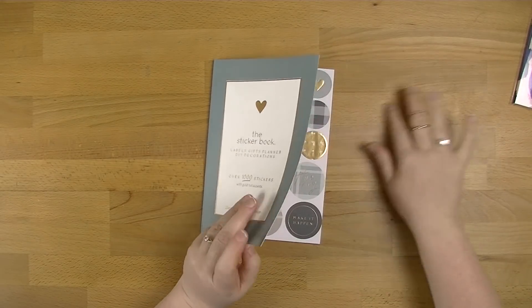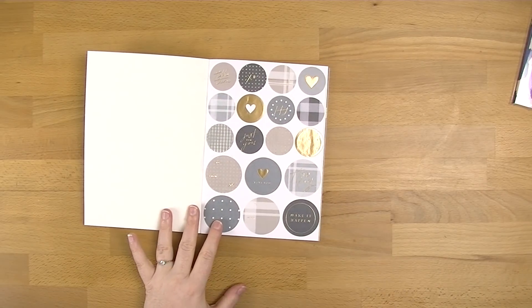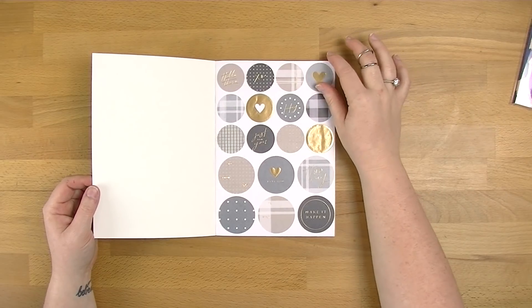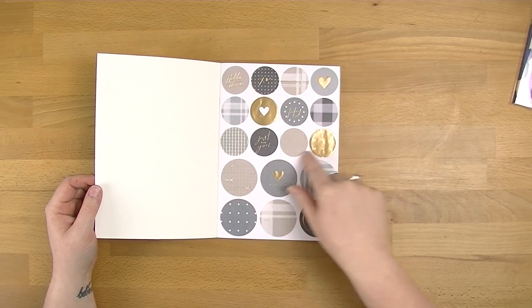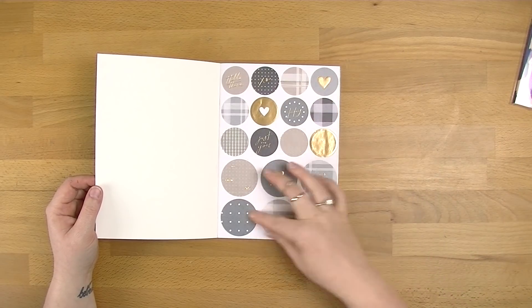So like I said, this one's called Basic. It's got a very much pale green, blue, gray kind of thing with just gold highlight. You've got your circle ones — two different sizes, some smaller ones and some bigger ones as well.